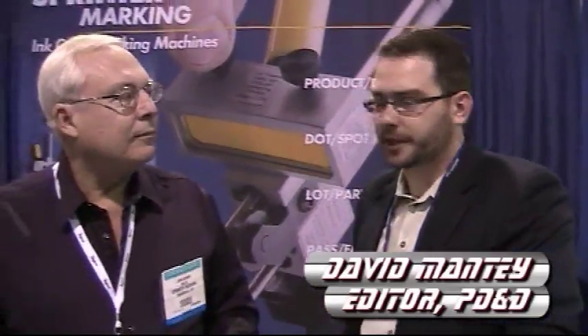Hey, this is David Mangie with PD&D. I'm talking with John Bishop from Sprint Marketing today. He's just got some really cool solutions over here. Check it out at the show. What do you got?